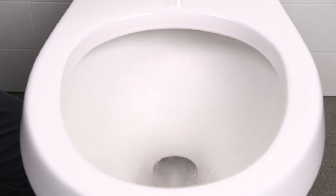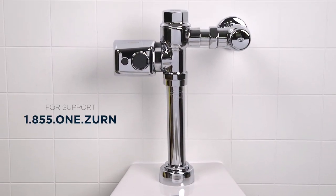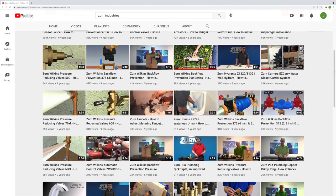I hope you found this installation video helpful. If you encountered issues, you can reach out to Zearn's expert team for support. And check out our library of other how-to videos on our YouTube channel.